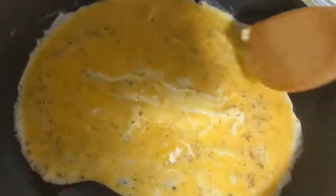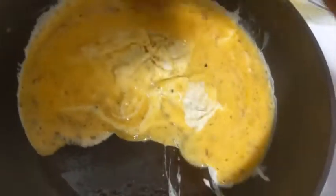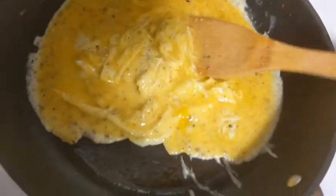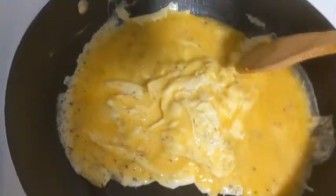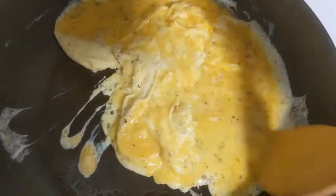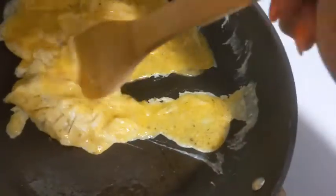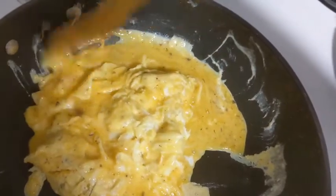I'll put parmesan cheese in here, Italian seasoning, and a little bit of pink salt. You always want to cook those eggs on medium — don't go any higher or you will have nicely dry eggs.